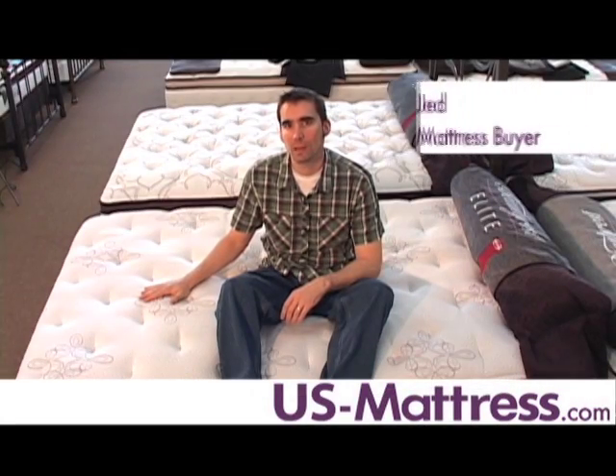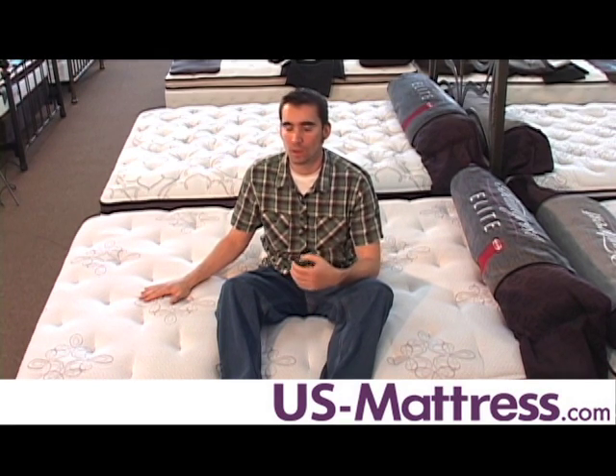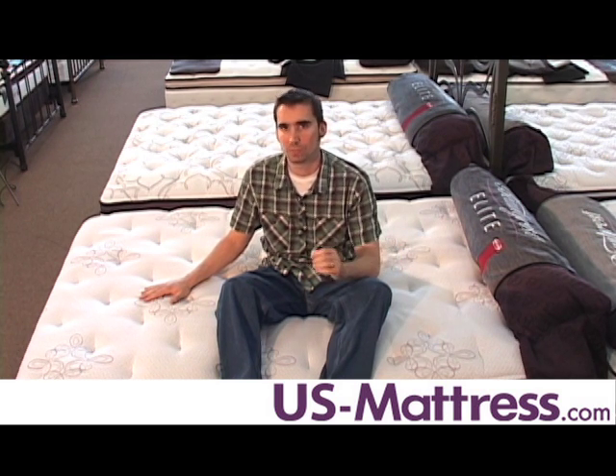This is the Simmons Beautyrest Elite Palisades Park Plush. This mattress has a comfort scale rating of 5.5, which is a great neutral comfort, good for back and stomach sleepers. This mattress is soft enough to give you a good pressure relief, but firm enough to be very supportive.